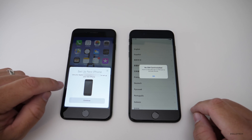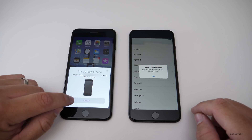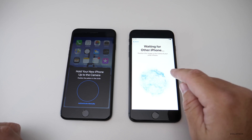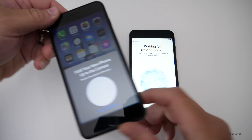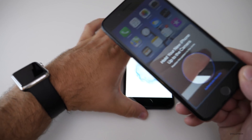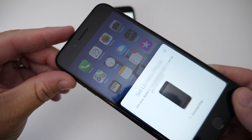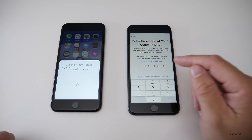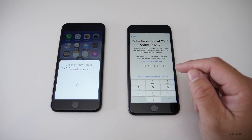Because I have the old phone next to the new one, it says: 'Do you want to use your Apple ID to set up your new phone?' I'll hit Continue on my old device. Now it's waiting on the other phone — it turns on the camera and we simply move this phone so that it sees the animation. It connects and immediately asks for your password.